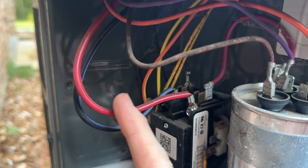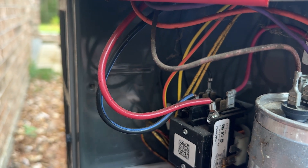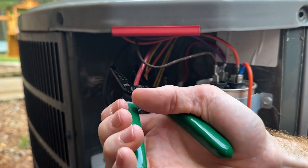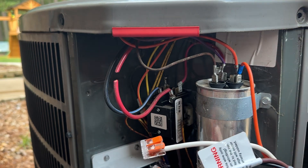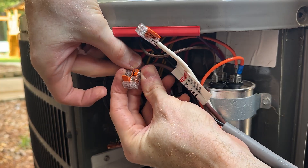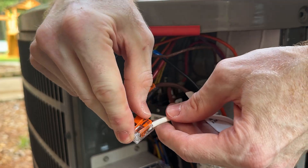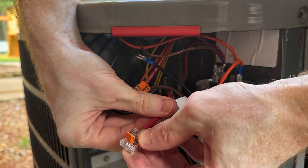Next we'll find our R terminal, which in my case is red. This is the line that we clamped with our meter to get our inrush amperage. On this wire we're going to cut it in the middle and connect the brown and white wires from the flex start. The lead going back to the compressor will be attached to the brown easy start wire, and the lead going back to the terminal block will have the white.